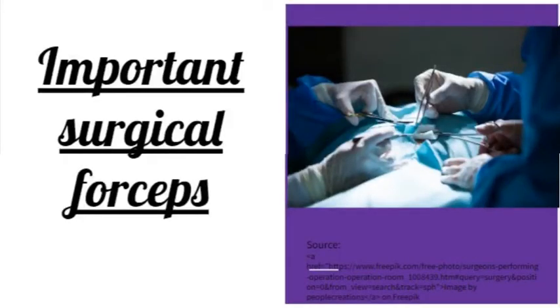We will discuss some important forceps that are used in surgery, their parts, their uses, and what makes them different from other forceps.